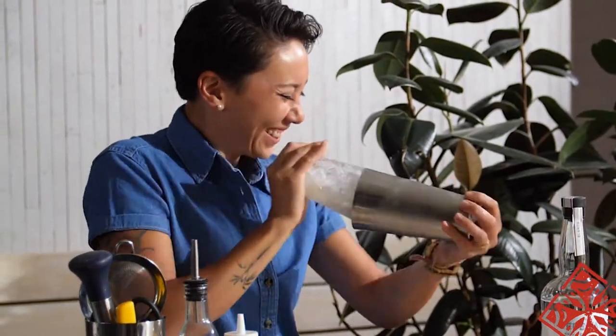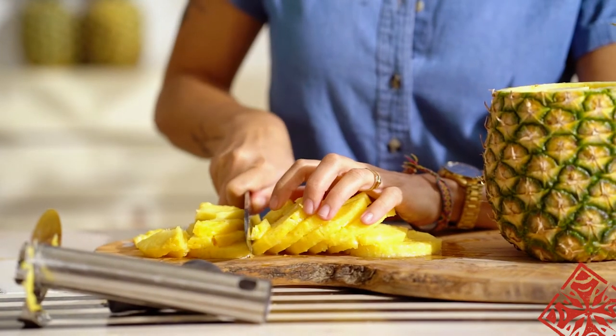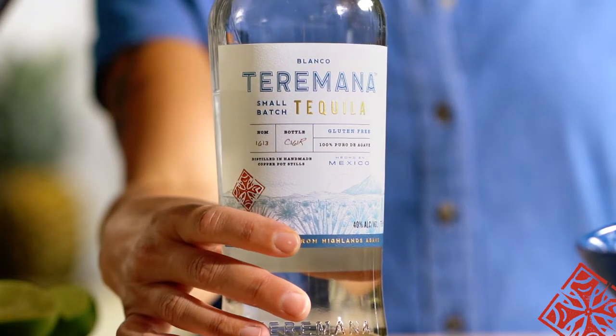First off, it's always good to know: when do I shake a cocktail? If your drink has anything that involves citrus, fruits, aromatic herbs, or heavy cream, you're going to want to give it a nice shake to really emulsify all of that in with a spirit. In our case, this is Terra Mana Tequila. All right, let's get started.